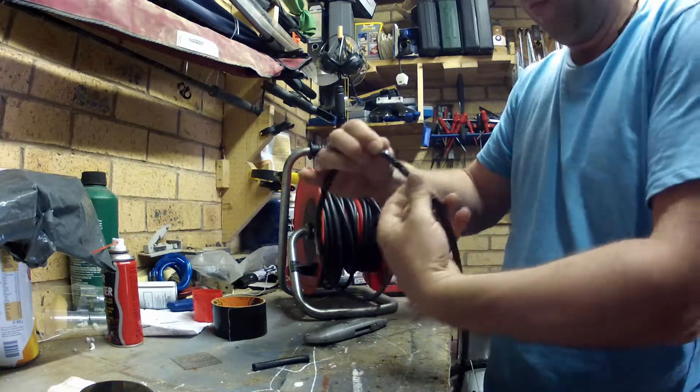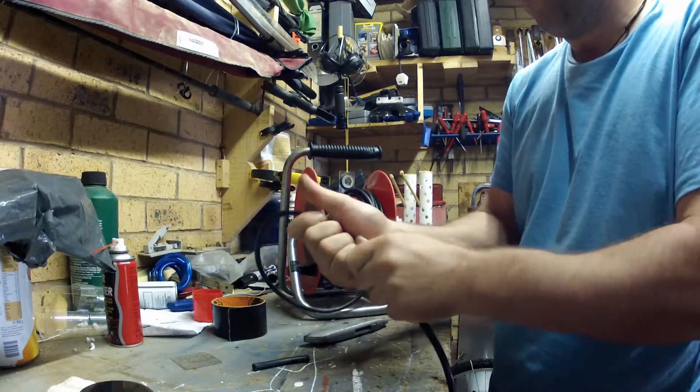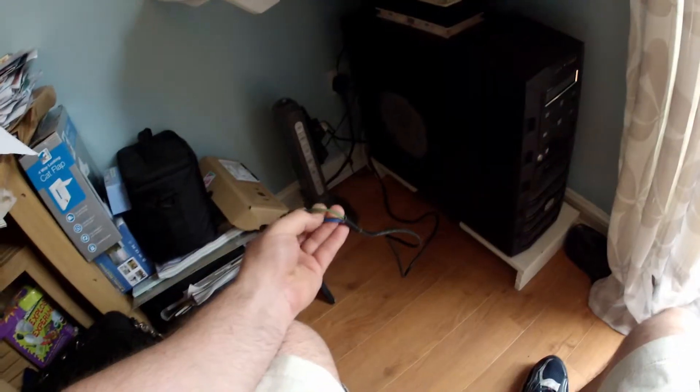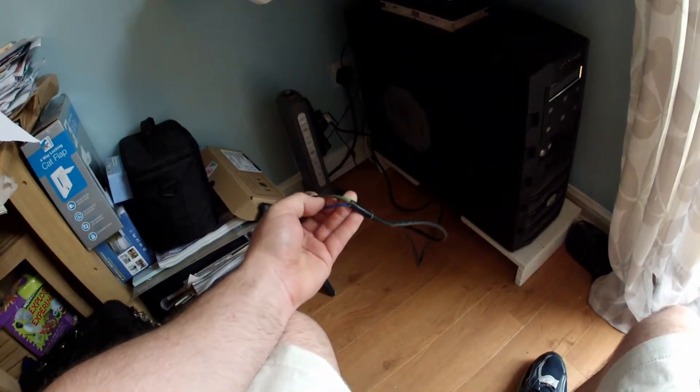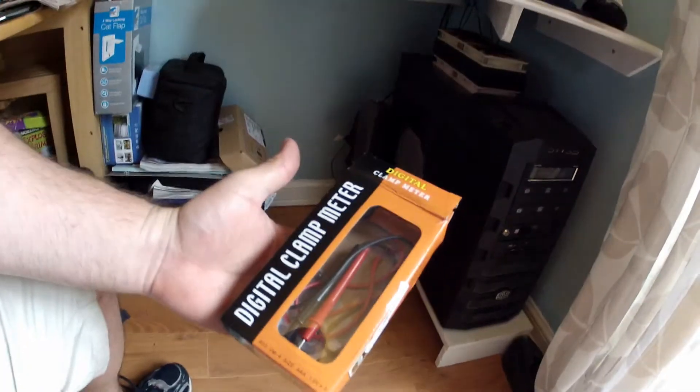Once you're happy with doing that, just go ahead and do it with your main computer power cable in exactly the same process. As you can see here, I've done this with my computer cable already.